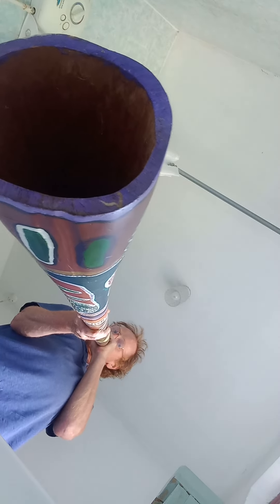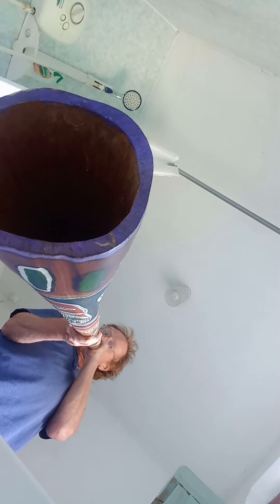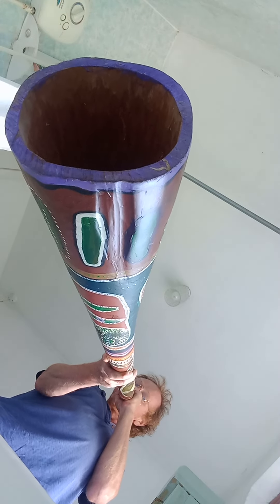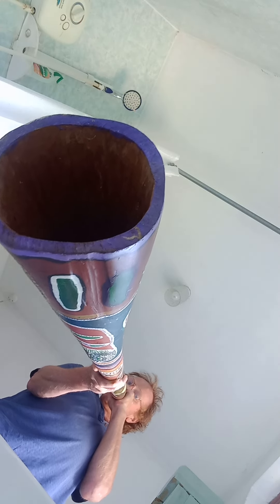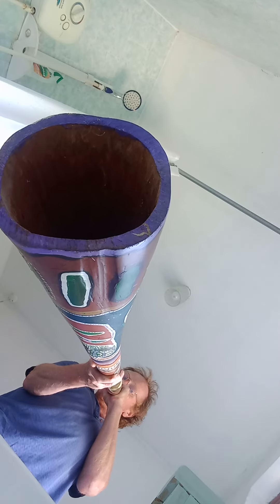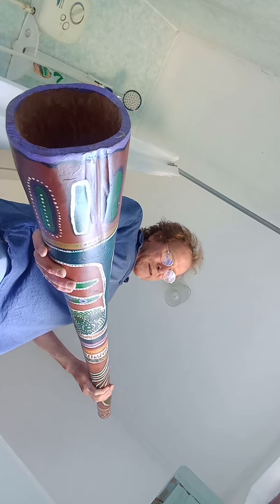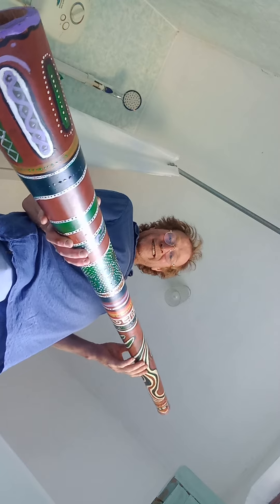Nice range of tones. It is a very easy didgeridoo to play. The embouchure fatigue is a lot lower than a traditional one, but if you want a really decent, easy didgeridoo to play, this is it.